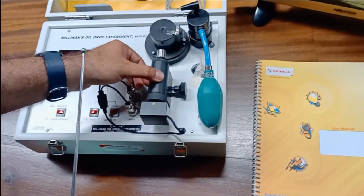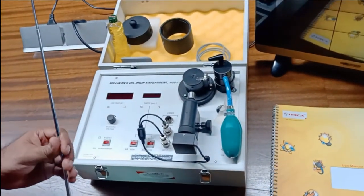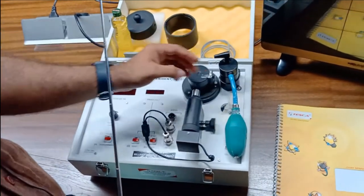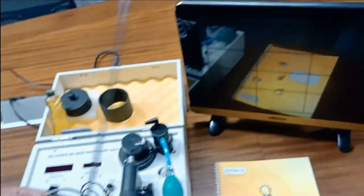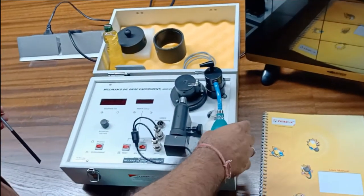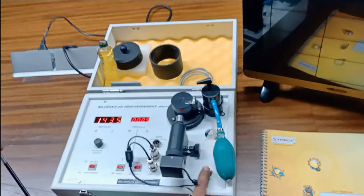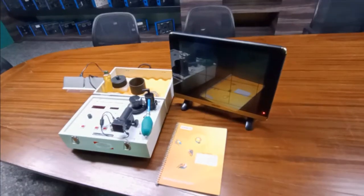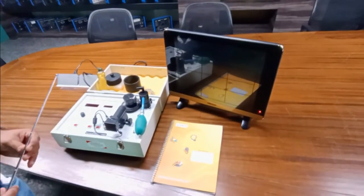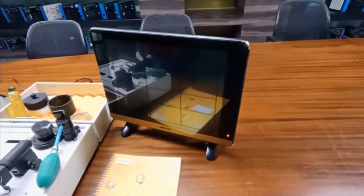The microscope is installed here to observe the droplets, because the droplets are very tiny and can only be observed with the microscope. The output of the microscope through this camera will be fed to the LED TV. The LED TV output can be connected through this cable. We are also providing a user manual in which the detailed theory and experiment procedure are given. The LED is also provided to observe the output of the microscope and camera.